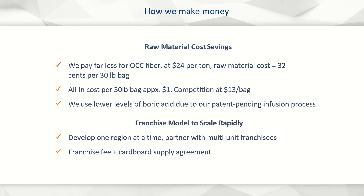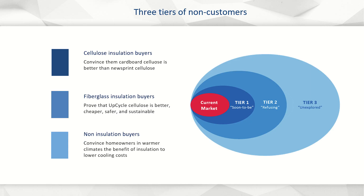Upcycle can be scaled in any corner of the world through franchising. We will partner with the largest insulation installers in each market and convert them to manufacturers. We will derive revenue from franchise fees and cardboard supply agreements. We are confident that the upcycle value proposition is strong, and will enable us to convert Tier 1 to Tier 3 non-customers by convincing them that upcycle cardboard cellulose is better, cheaper,